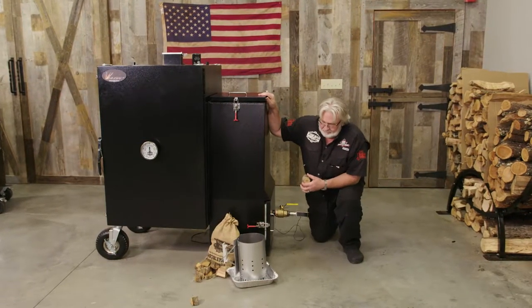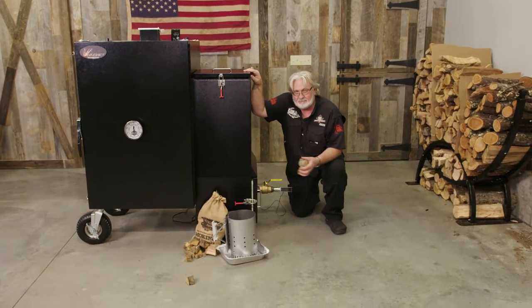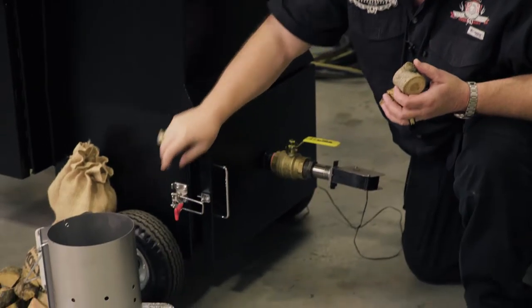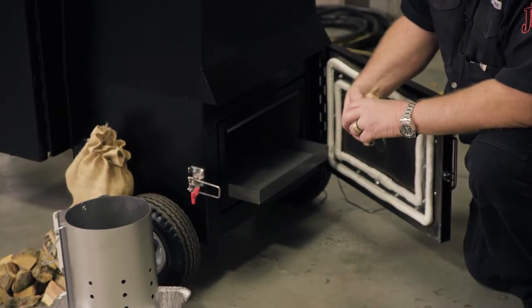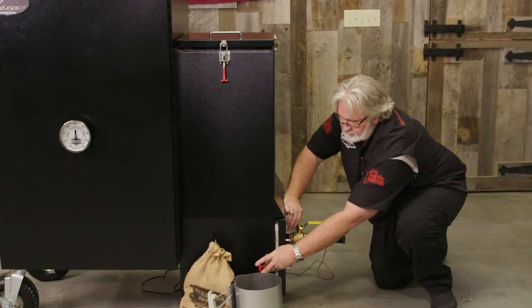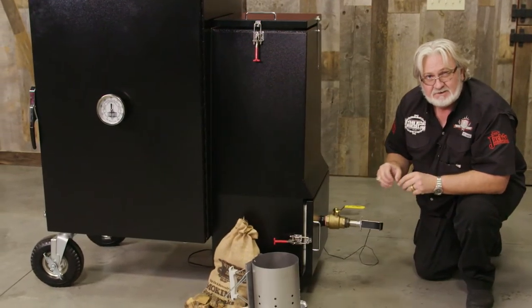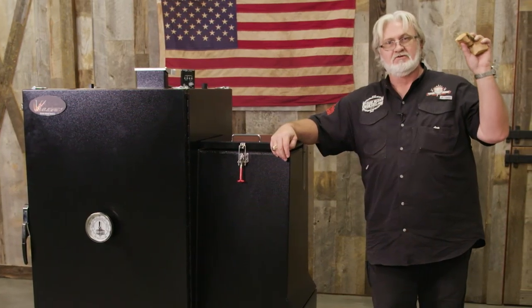Now, we've moved away from doing just charcoal. If you're ready to step up and infuse some real wood flavor — charcoal's good, but it ain't nothing like wood. What you want to do: you've got your fire going, charcoal's dropping coals, take a few chunks and throw them down there in your tray, then shut your door. The charcoal's going to drop, it's going to hit that wood, it's going to start smoking. Smoke goes through the cook chamber, permeates the meat, and gives you real smoke barbecue. Thank you.